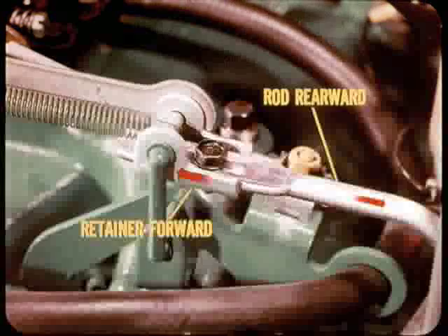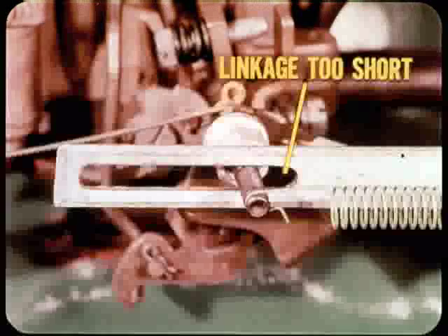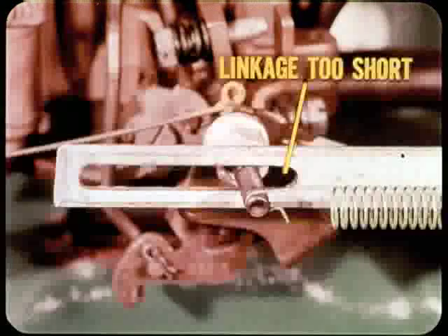Before tightening the lock screw, you must hold the retainer forward so that the front link bottoms against the throttle pin, and at the same time push the rod rearward just enough to take all of the free play out of the linkage. Don't push so hard that you overcome the pull of the special tool spring. The easiest way with only two hands is to squeeze the rod and retainer between forefinger and thumb to take up all of the slack, while pushing forward on the retainer to bottom the slot against the pin, then tighten the lock screw. If you pull the rod forward instead of pushing it rearward, you could wind up with a linkage as much as a half inch too short, causing slippage and damage to clutch and band facings. It's better to have the throttle linkage a bit too long than too short — but best to get it exactly right.